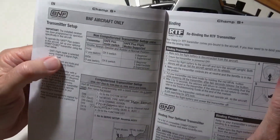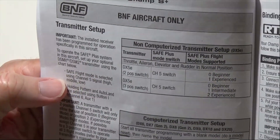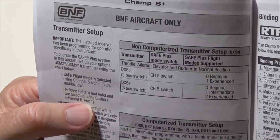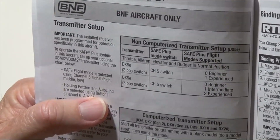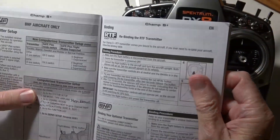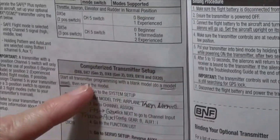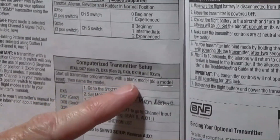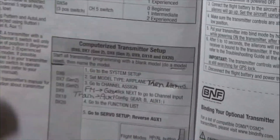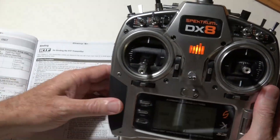The first thing you need to know is channel 5 is for the flight modes, and channel 6, also called AUX 1, is for the button. The directions first say that you should either start with a blank model or do a model reset on a current model. So let's do that first, and then we'll go through the steps.